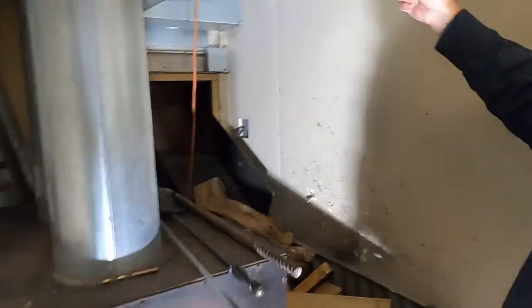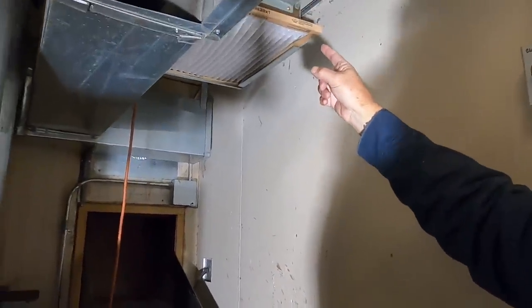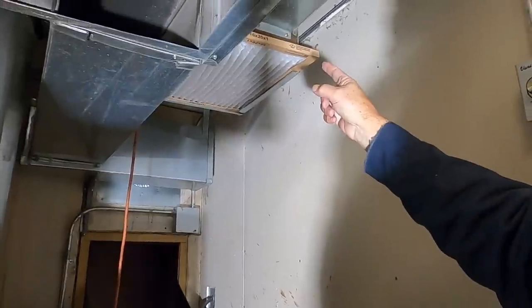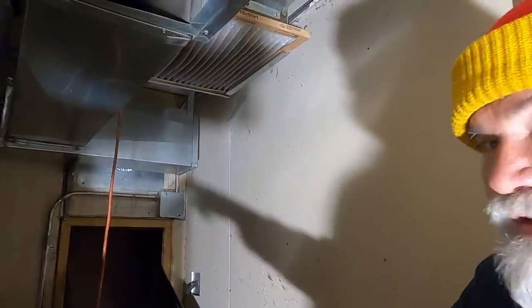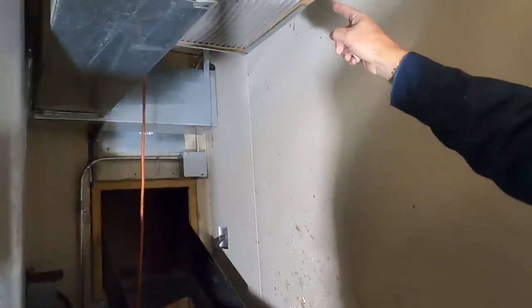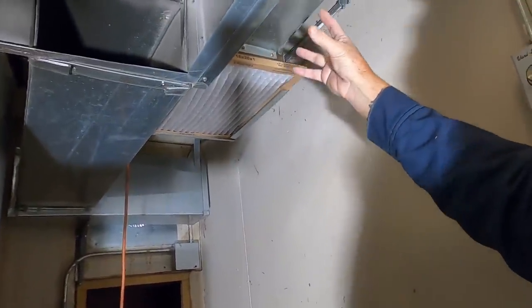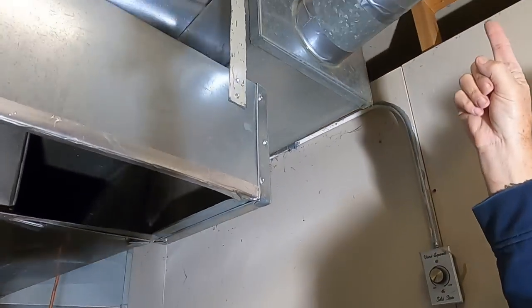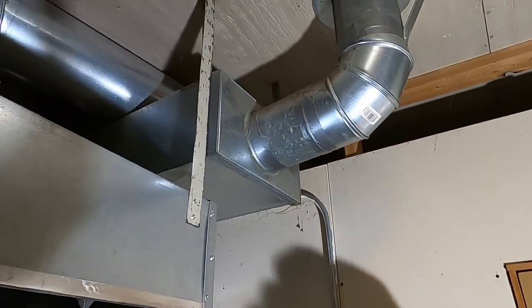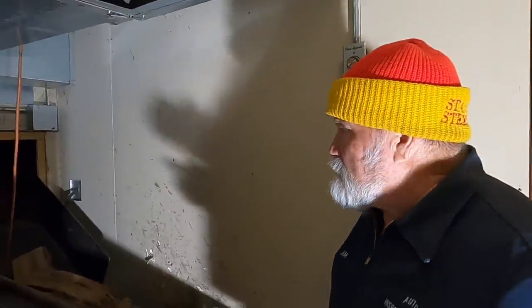We've got another blower over here that's tied into this furnace. When that blower kicks on, this blower kicks on too, and what happens is it pulls the heat from this room and runs it through this duct and supplies heat to one of the bedrooms. So it draws heat from this room and transfers it to the bedroom.